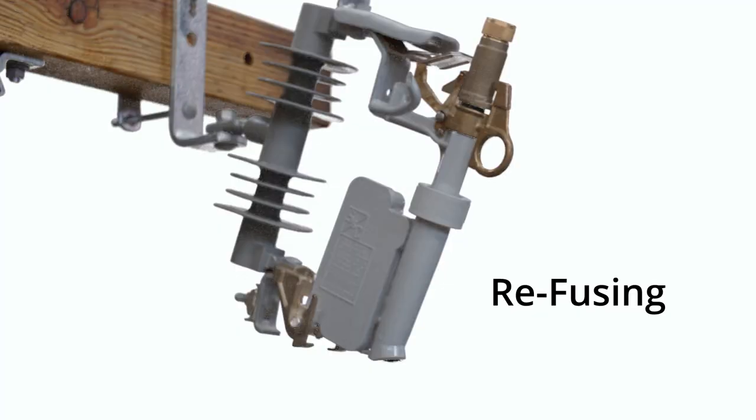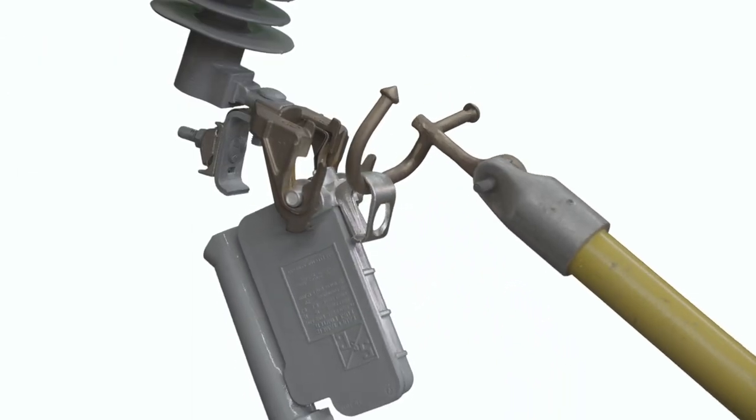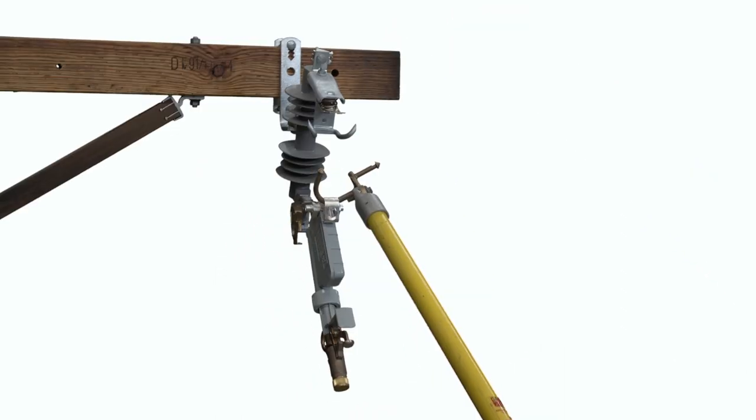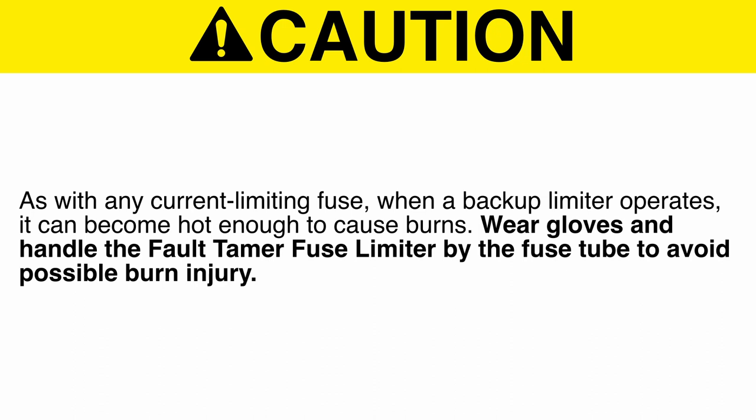To re-fuse a Fault Tamer Fuse Limiter, follow these steps. Step 1: When a Fault Tamer Fuse Limiter operates, it swings to the open position. Remove it from the mounting using a universal pole and a suitable fuse handling fitting, such as an S&C Talon handling tool or a distribution prong. Caution: As with any current limiting fuse, when a backup limiter operates, it can become hot enough to cause burns. Wear gloves and handle the Fault Tamer Fuse Limiter by the fuse tube to avoid possible burn injury.